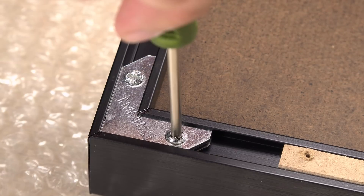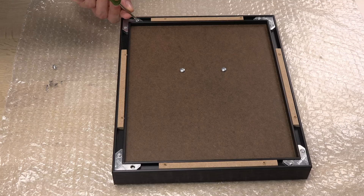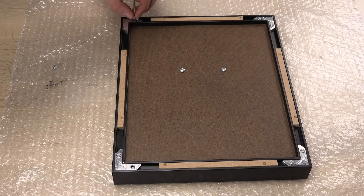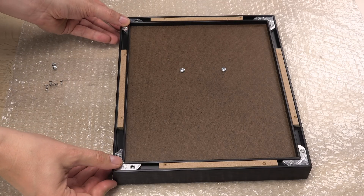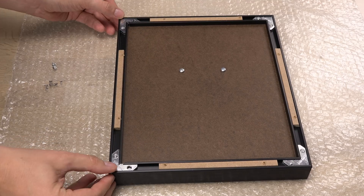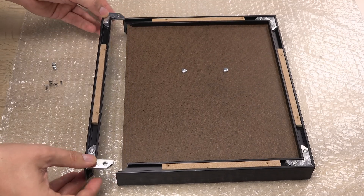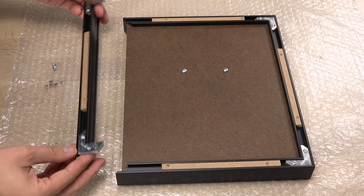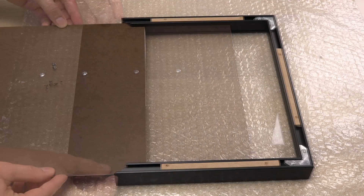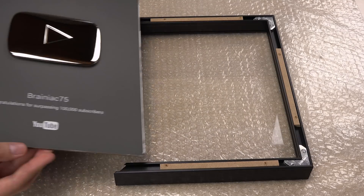Luckily it isn't glued or welded together, so it seems like even I can disassemble it without destroying it. I'm being really cautious because I don't want to bend or scratch anything. The frame is made of an aluminium profile — a nice solution and definitely not the cheapest one. And now the silver play button is finally out and ready to be tested.